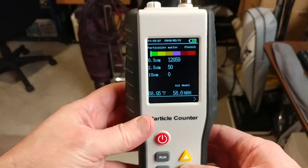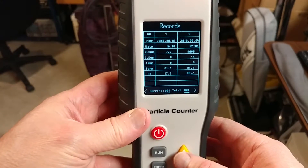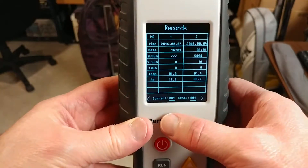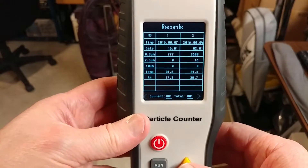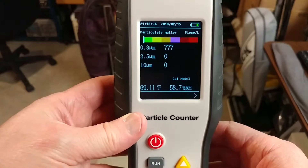If I go and fiddle with this — because I wear glasses, I sometimes have to move it up closer just for me to see it — here are some records. I just started this and it says record one of one. You can go from 000 to 999, so you can have a lot of records stored in there.